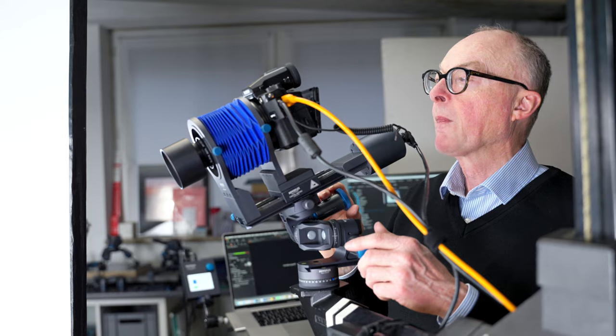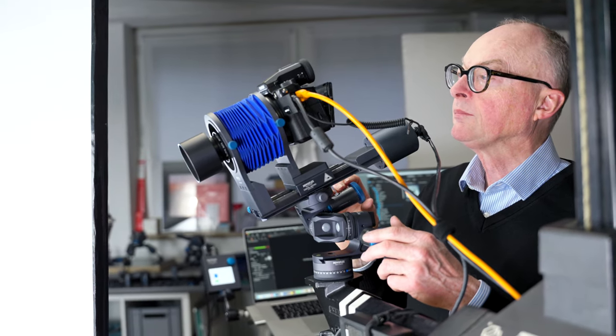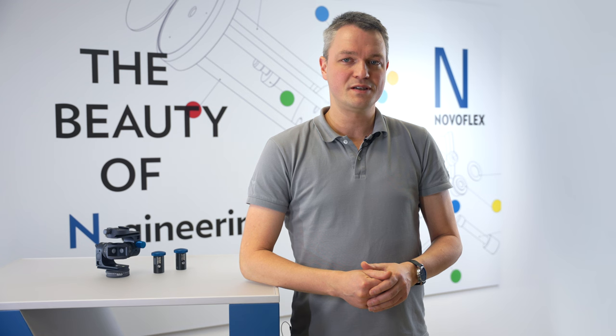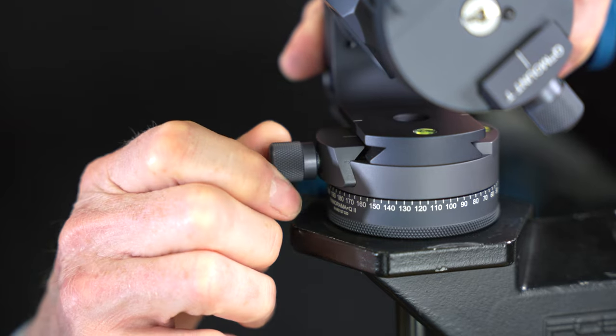Let's take a closer look at the main features of our Coff Squared geared head. Its modular design allows for customization to meet a variety of specific needs. With just a few simple steps, the lower rotating unit and the upper coupling can be detached, replaced, or expanded with existing equipment.